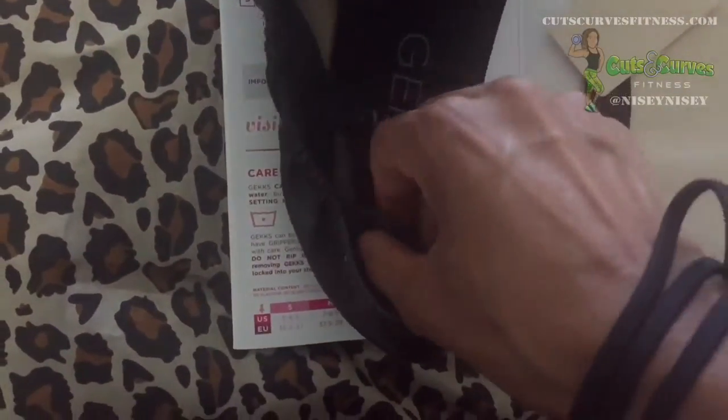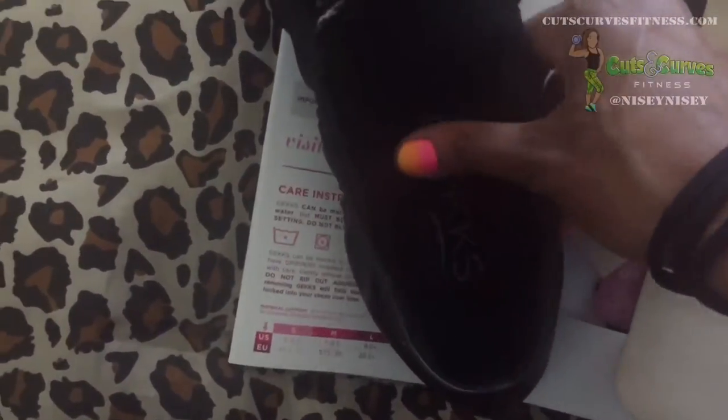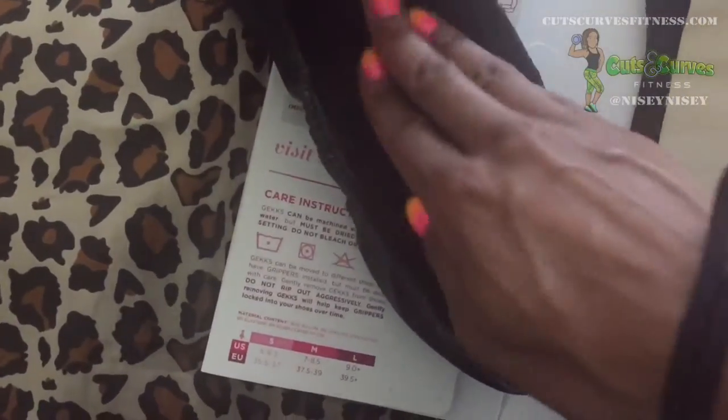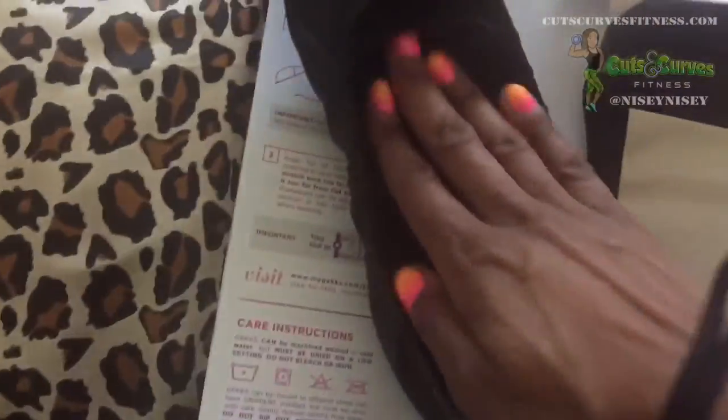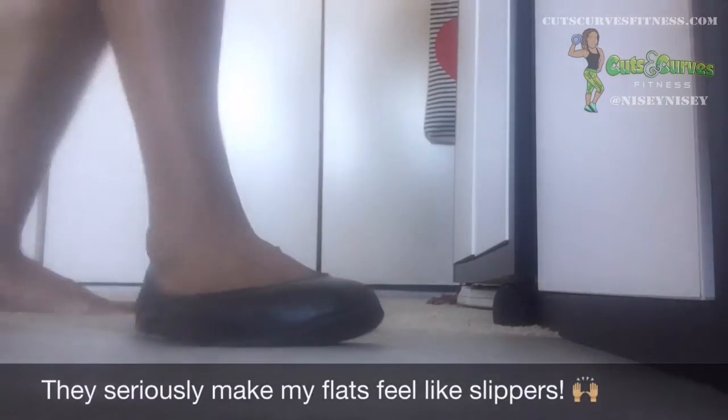Putting them in your flats is even easier — put it in the heel, smooth out the bottom, and boom, you're done. And just like with the sneakers, I can definitely feel a difference between a shoe with my insoles versus one without.